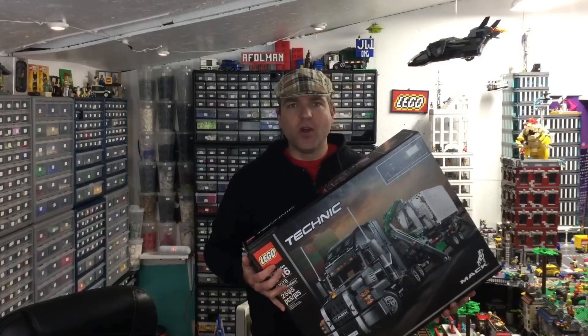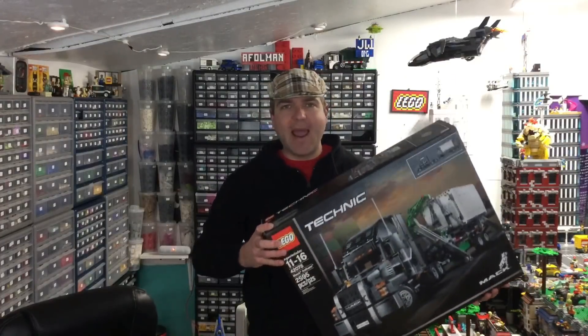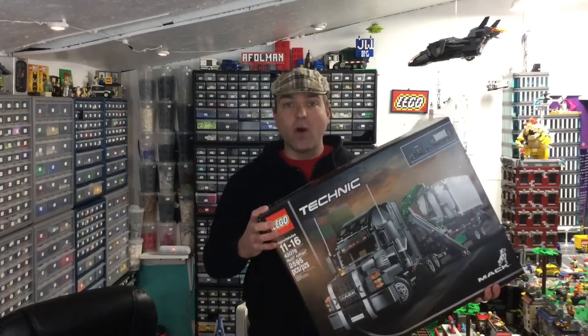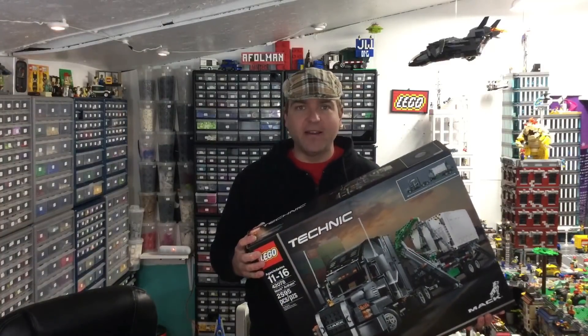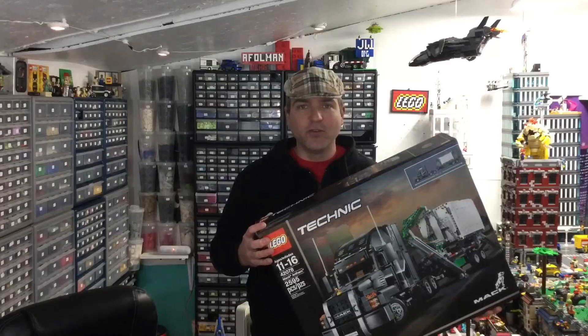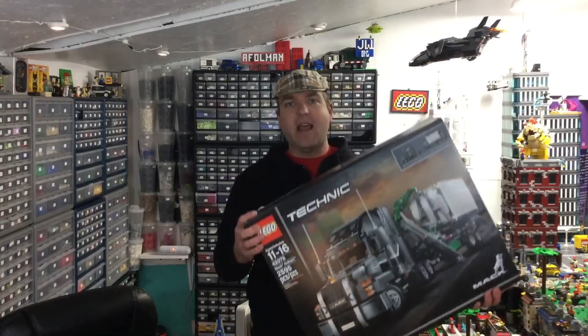Alright guys, it's time for a review. We're gonna take a look at this Technic Mack 18 Wheeler. This was sent to me by Lego for free. Now they did not pay me to say anything good about it, so I will tell you my true feelings about this set. Let's take a look at it.